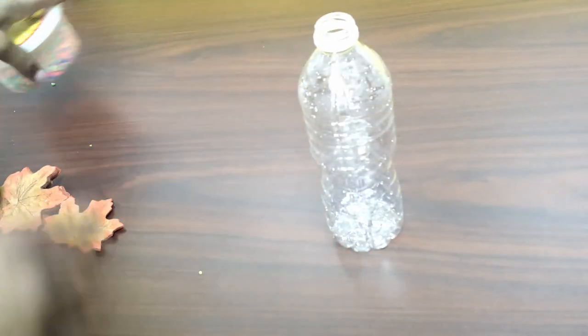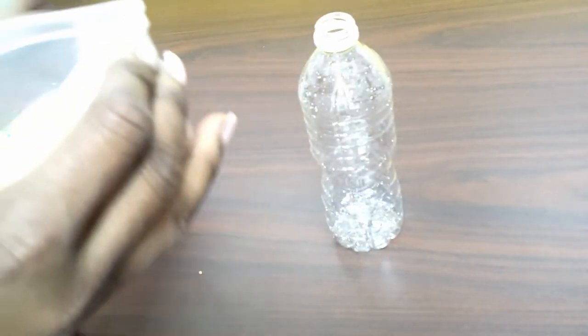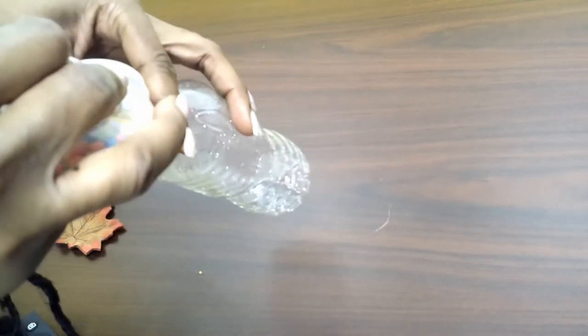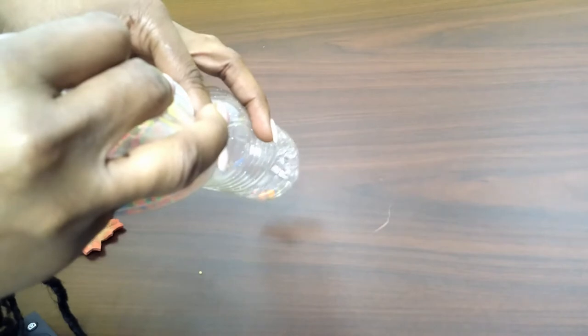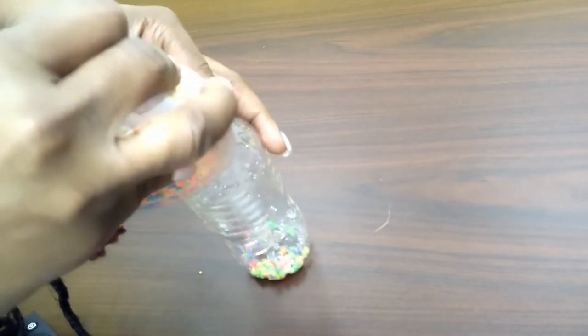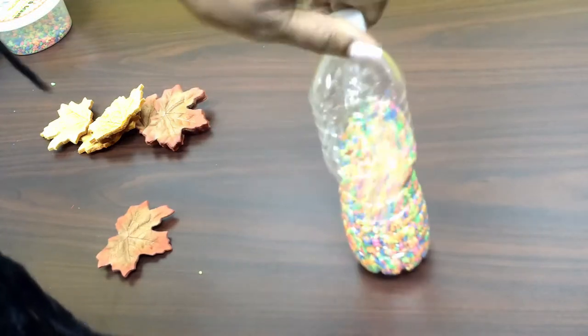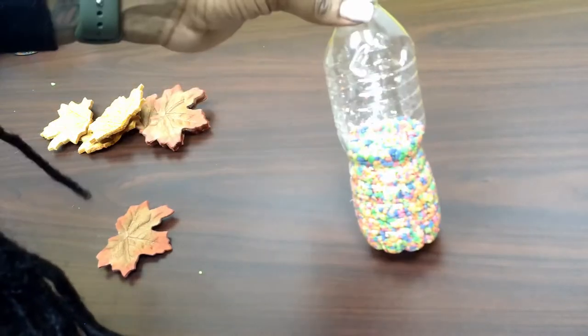So first you start with your empty water bottle, you're going to open it, take your gravel and pour it into the bottle — just halfway, you don't need to fill it to the top.